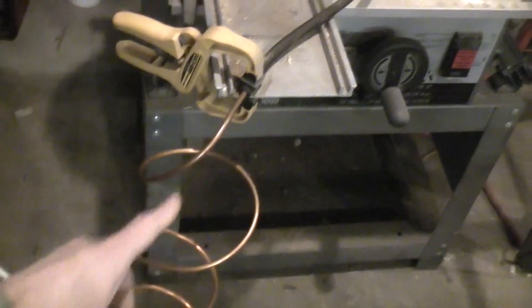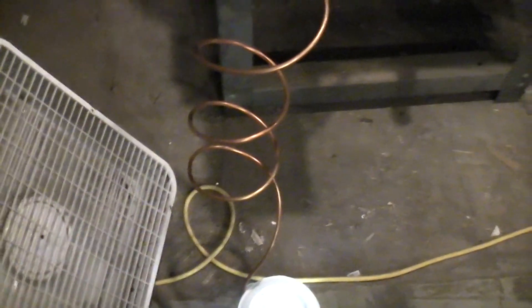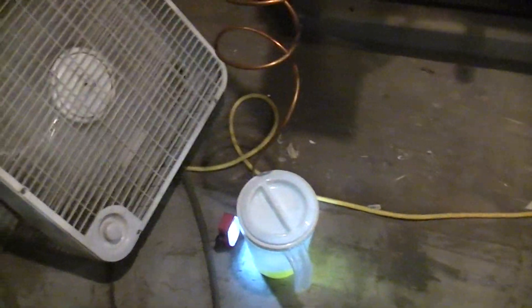I cut the air fittings off the end of this old rubber hose and jammed in some copper pipe that I had laying around. I wish I'd had a lot more, because you want the copper pipe to stay cold so the vapors come up and condense in the pipe, then drip into your catching bucket as a liquid.